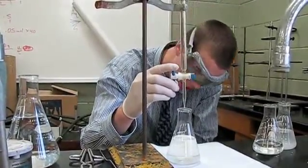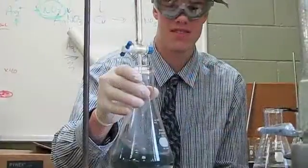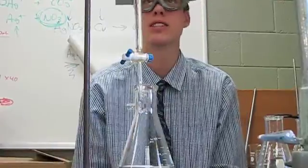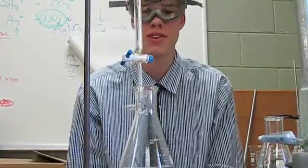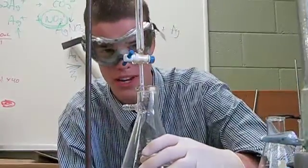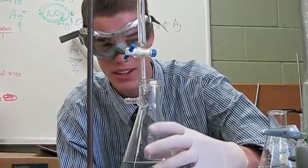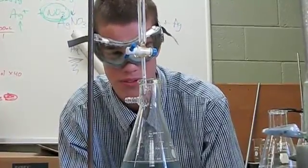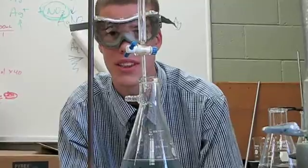It's kind of going yellow. At this point we can measure how much potassium iodide it took for us to bring out the blue color and counteract our base of vitamin C. So through a bunch of mole ratios and concentrations and stuff, we can figure out how much vitamin C was really in the tablet.